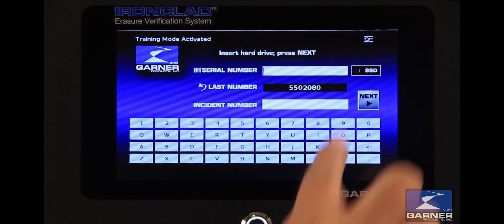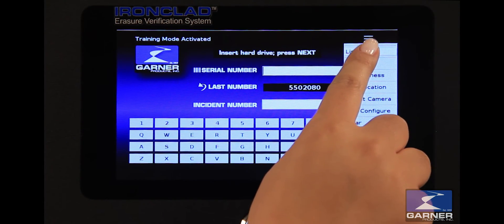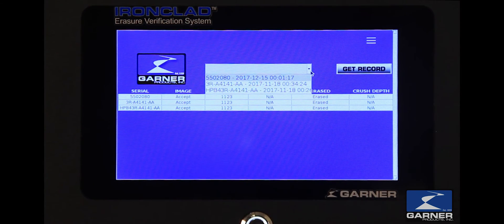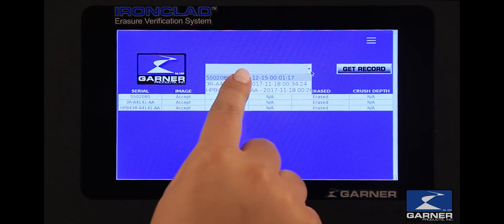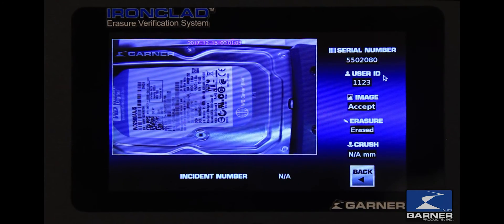To view a report of the degaussed hard drives, open the menu and select List View. In the drop-down menu, select 1, then press Get Record. Your audit record can now be exported and preserved forever.